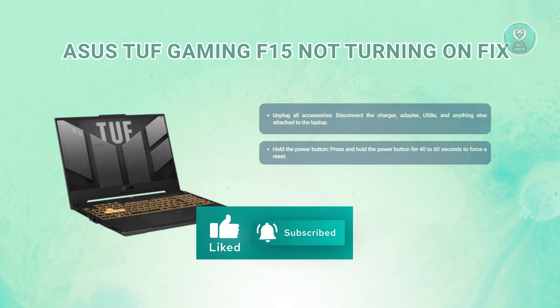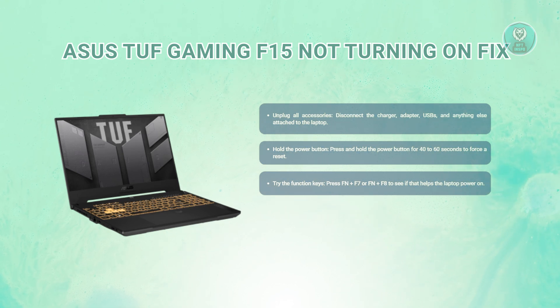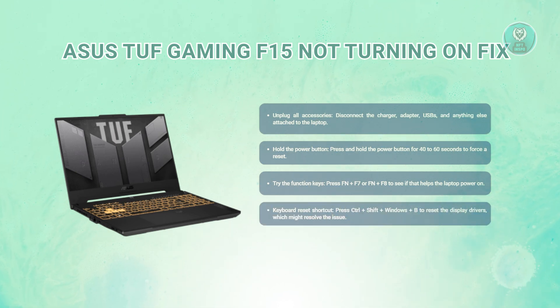Be patient here, as holding it for just a few seconds may not be enough. If holding the power button doesn't work, the next step is to use the function keys — Fn plus F7 or Fn plus F8 on your keyboard. These keys often control display settings, and sometimes a black screen can make it seem like the laptop isn't turning on when it's really just the display that's off. Lastly, you can try pressing Control, Shift, Windows, and P — this combination resets display drivers, and if your screen isn't responding or the laptop froze, it can help get things running again.